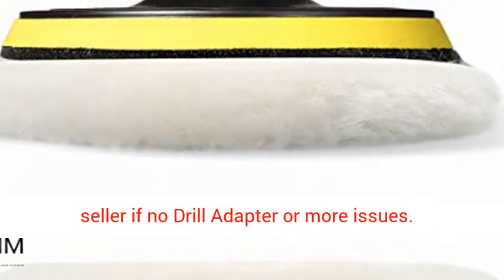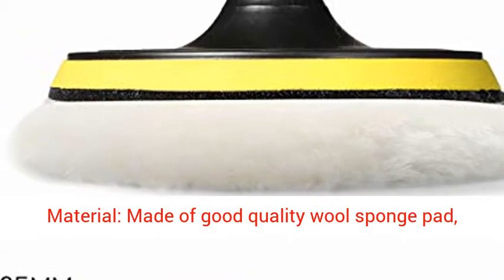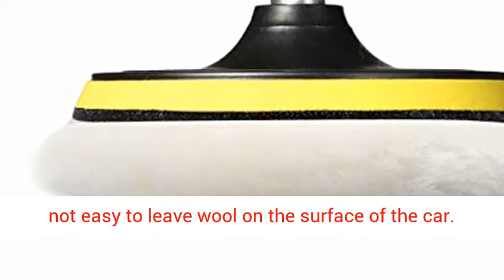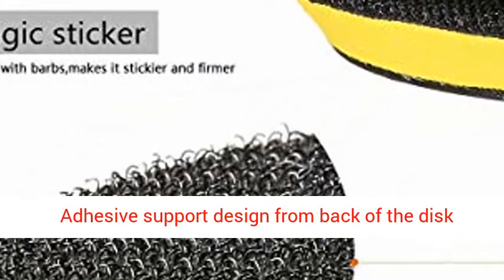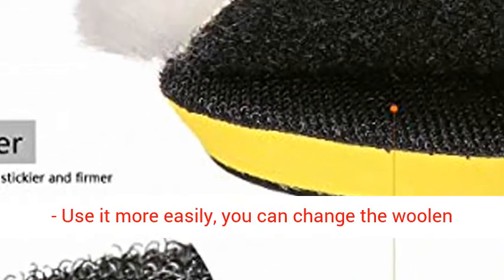Contact seller if no drill adapter or more issues. Material: made of good quality wool sponge pad, not easy to leave wool on the surface of the car. Adhesive support design from the back of the disc — use it more easily, and you can change the wool and buffer pad just in seconds.